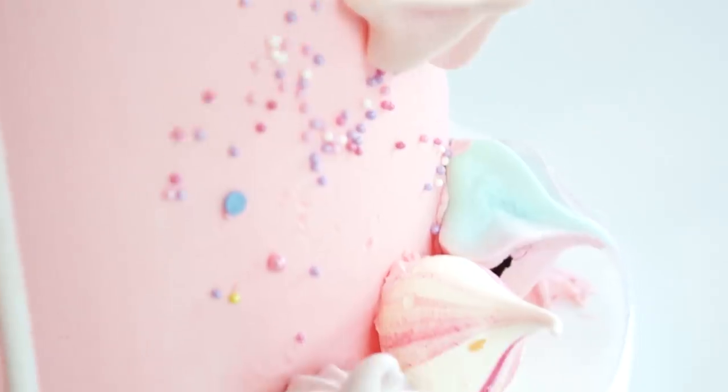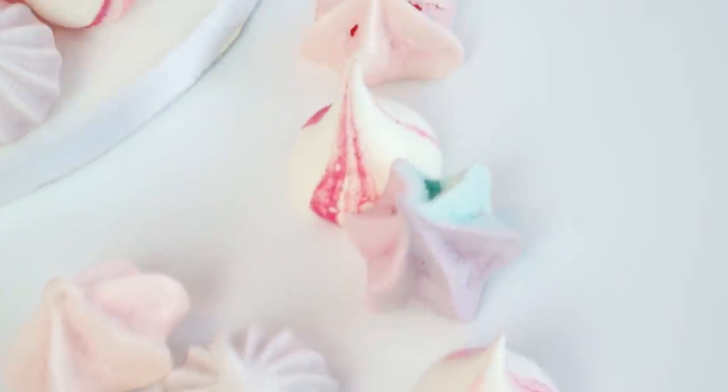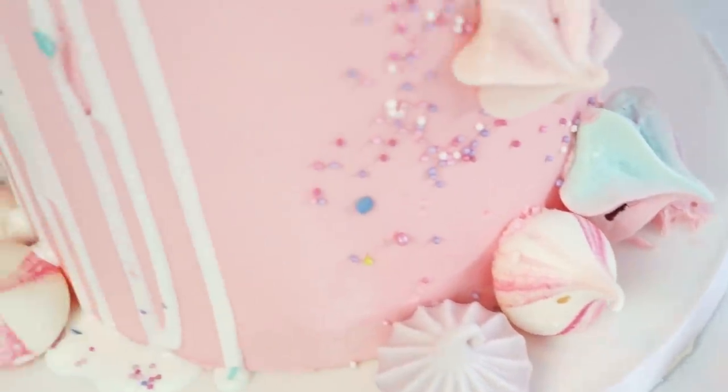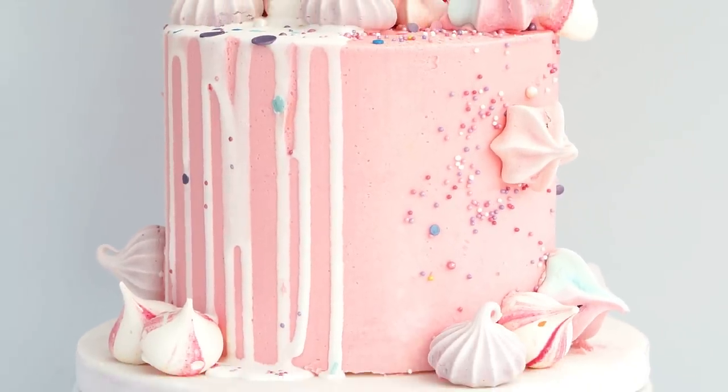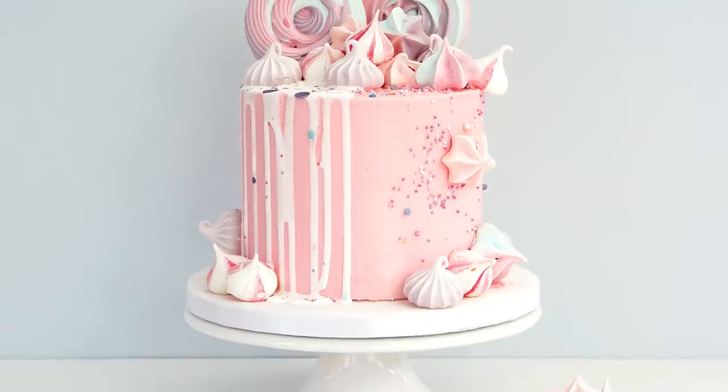I really hope you've enjoyed this video tutorial and will enjoy making your own meringues. If you have, don't forget to give this video a like, and if you haven't already, subscribe to the channel so you don't miss any new videos. I'll also put a link in the description to all my social media so you can follow me there. Until next time, bye!